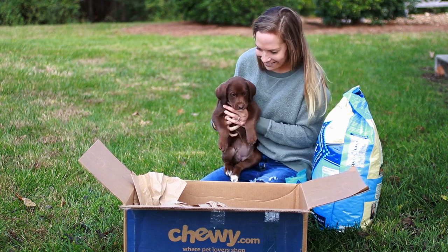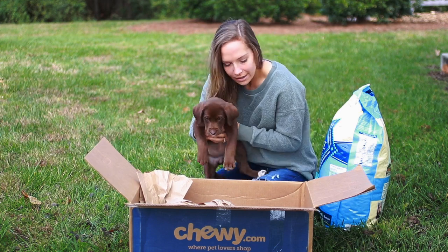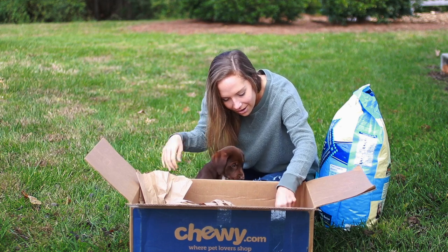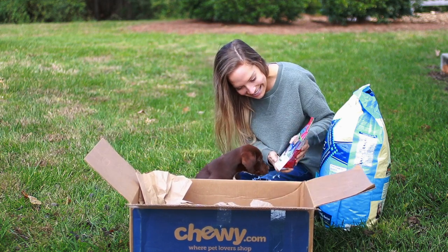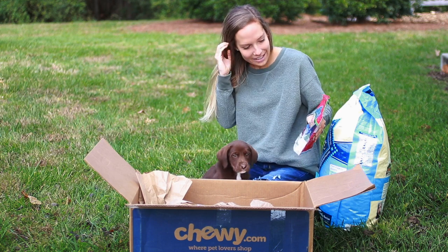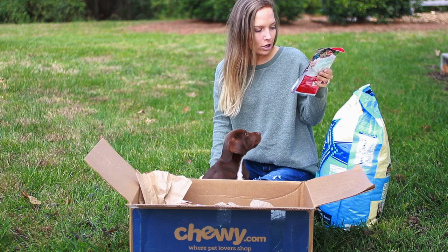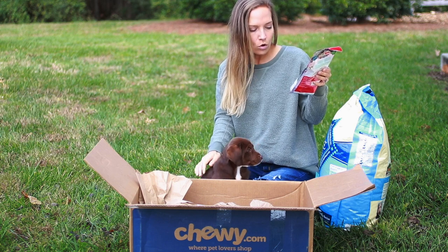Do you like that? Okay, what else is in here? There's two more things. What else is in there? Look at these — some more treats. These are the Blue Buffalo Santa Snacks, crunchy dog biscuits, baked with oatmeal and cinnamon, with wholesome whole grains and fruit.